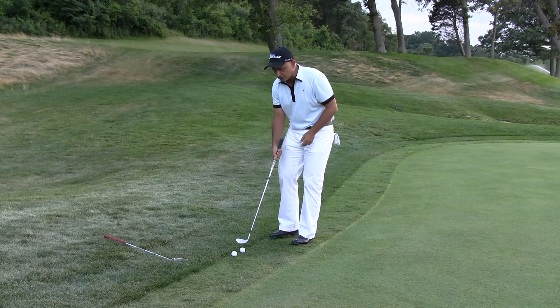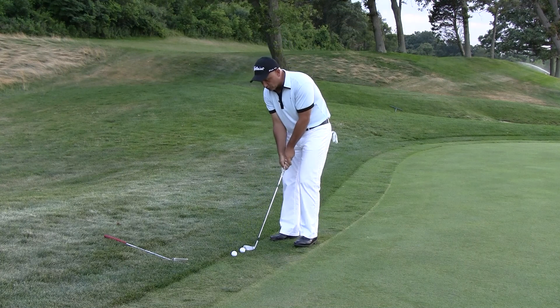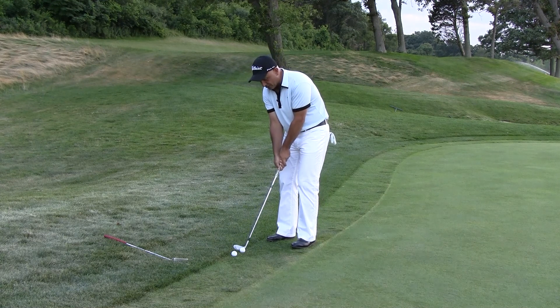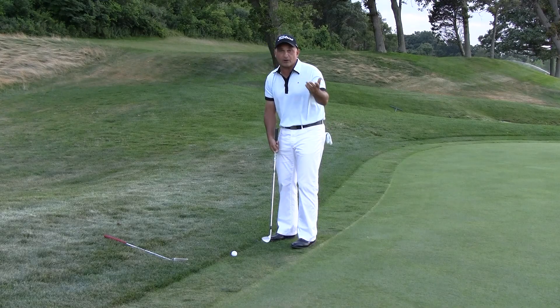Here's two methods. The first is take your wedge, and using the leading edge of the wedge, we're going to try to hit the equator of the ball. Now I'm going to do this with a putting stroke — just going to swing very, very level and have the leading edge hit the middle of the equator of the ball. And the ball will very much roll like a putt.